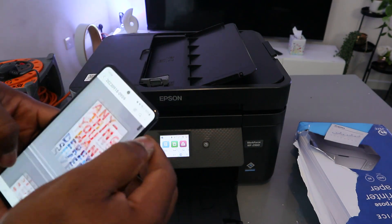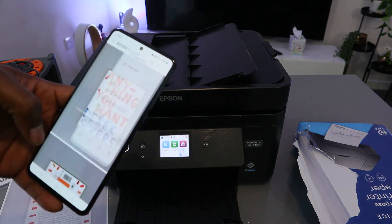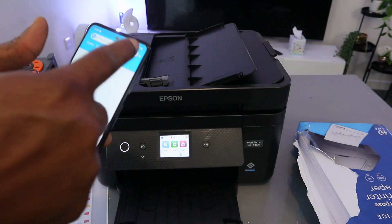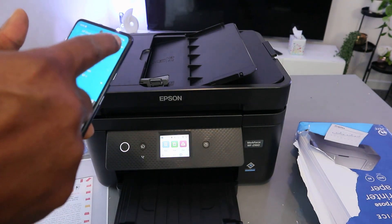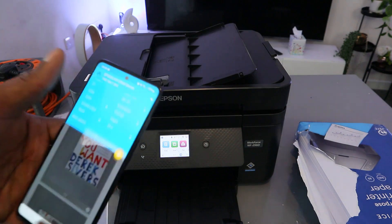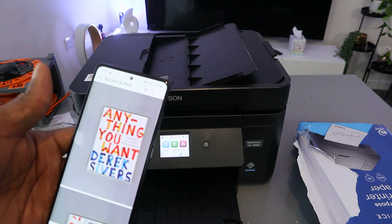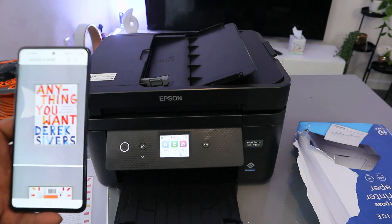If you want to print the document directly from the inbox, select the three dots and select Print. Then scroll down to find this printer — look for Epson in the list. Select it, then select Print. The document will now print out from here as well. This is exactly how it works.